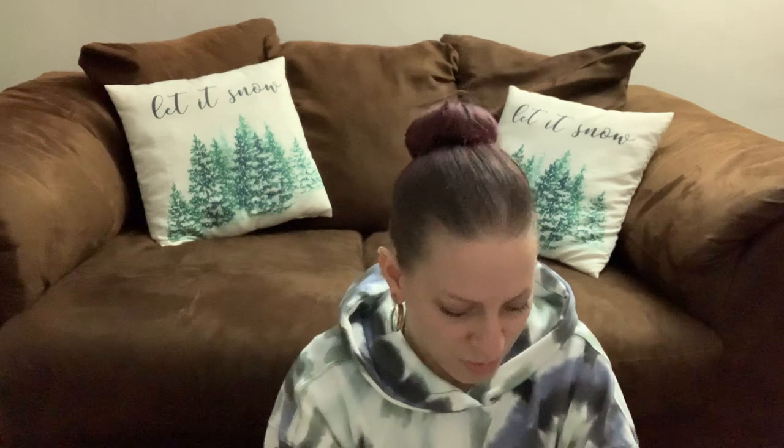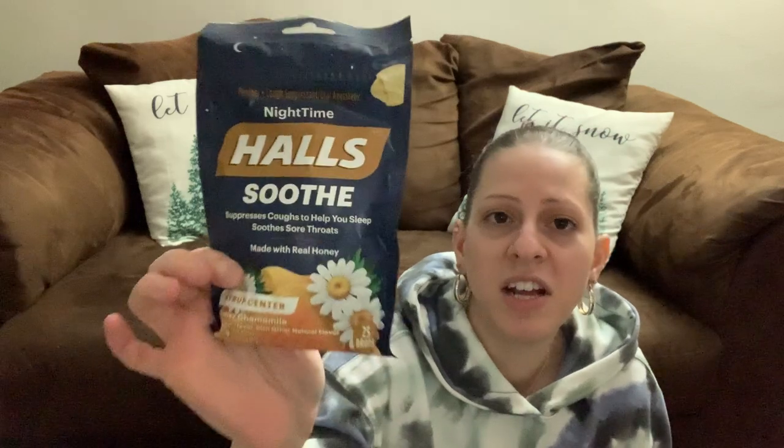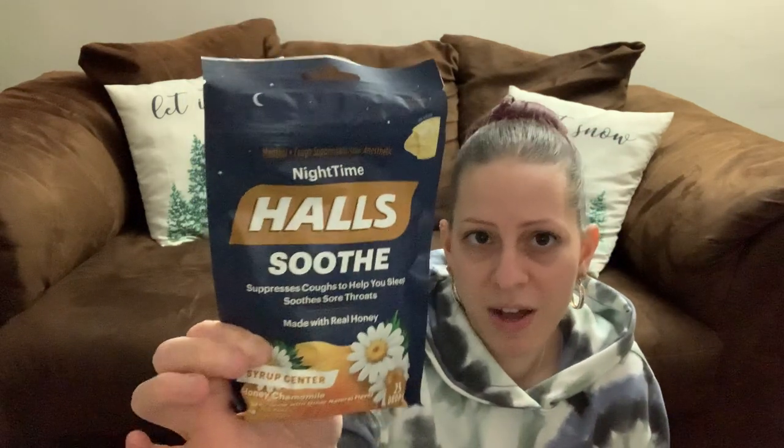There are more antibacterial pack wipes. They also have these nighttime cough drops — they suppress coughs to help you sleep, soothe sore throats, and are made with real honey. They have a syrup center and it's honey chamomile — there are 25 of them in there.